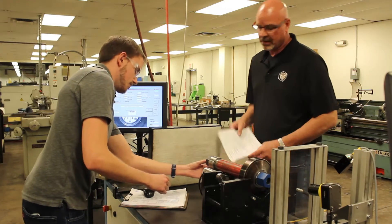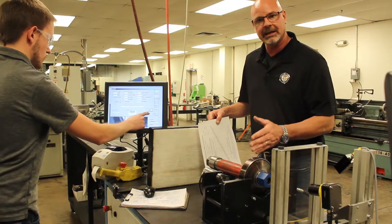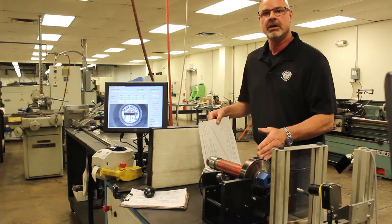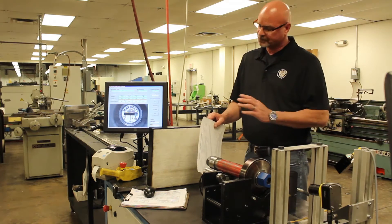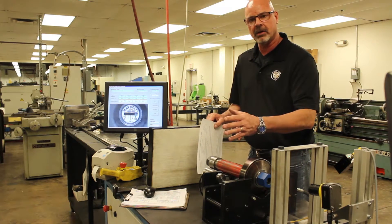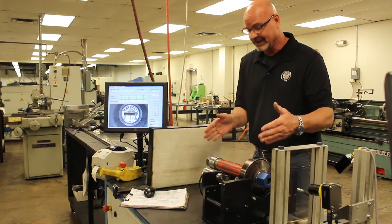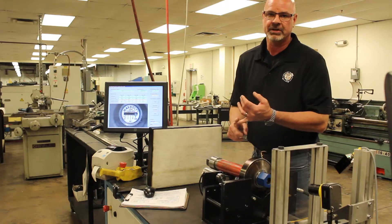How do you trust it? Every fastener that we manufacture with a load indicator installed in it goes through this process. A lot of times we get information back from a site saying, 'I've torqued this fastener and it's not reading the correct load.' The load has been proven in this process, and the torque might have extra friction in it.